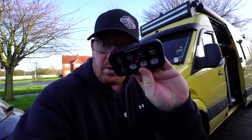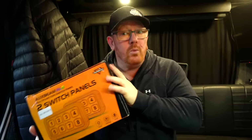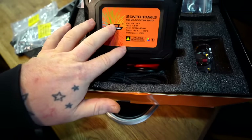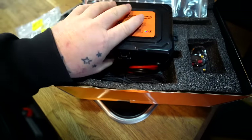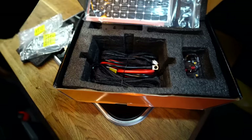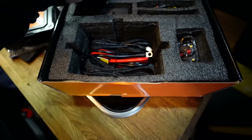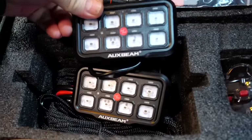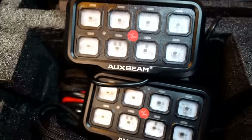Our friend Paul has got one of those in his van — an aux beam switch controller — but he wants two: one in the front and one in the rear. So we're going to be fitting the aux beam double switch panel set. Inside the box you get the obligatory stickers, a brand new multi-function box with all your fuses, all the cables you could possibly need, and two controllers.